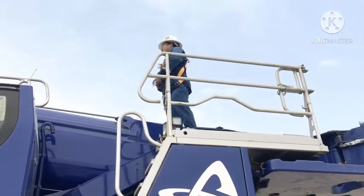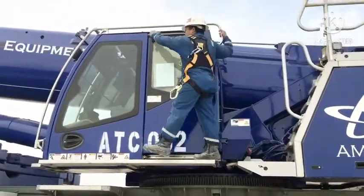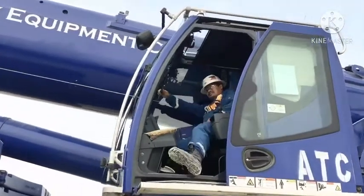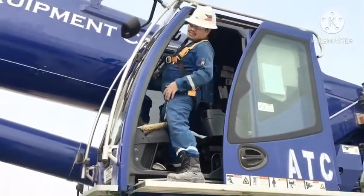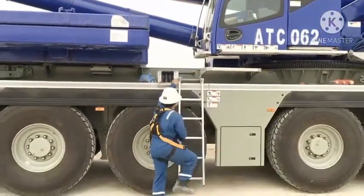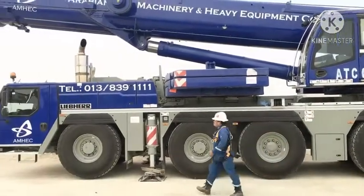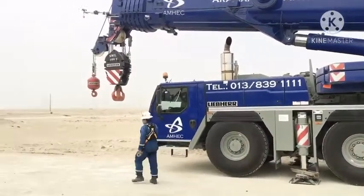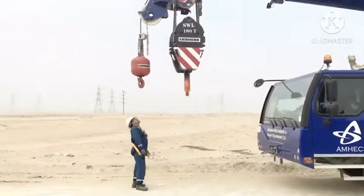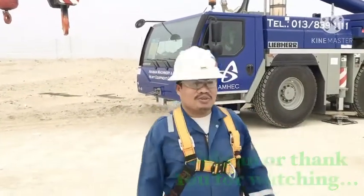Get down. Okay, good. Okay upside. So now it's very good for inspection for hoist drum. Thank you.